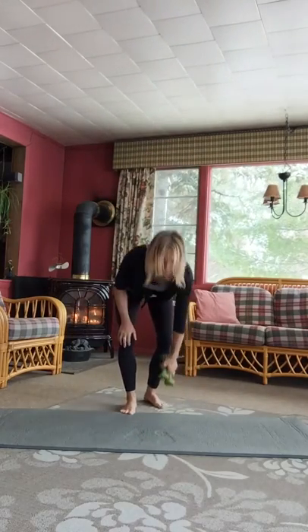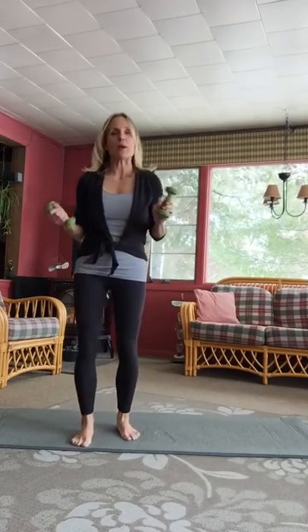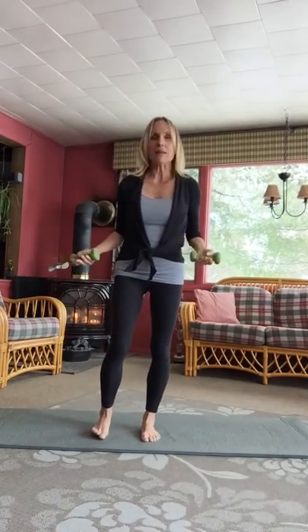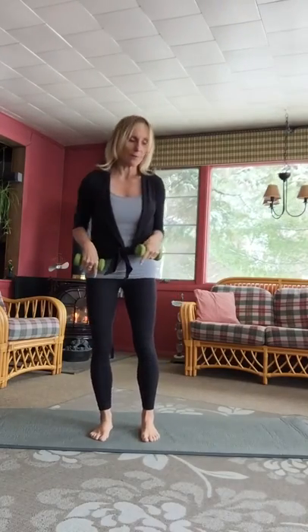You don't have to have weights for what we're doing. I just happen to have weights and they're just two pound weights. You can grab something that simulates weights if you like, or do this with nothing at all.